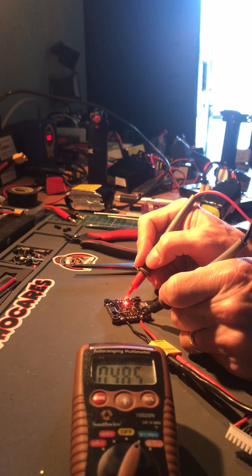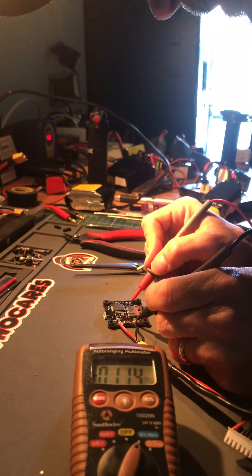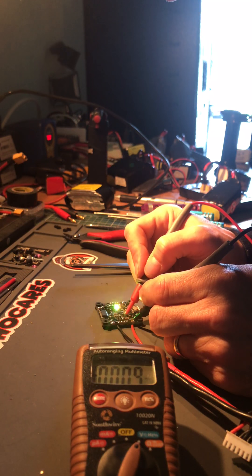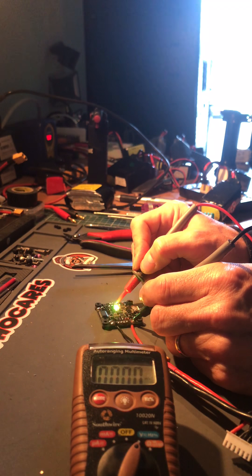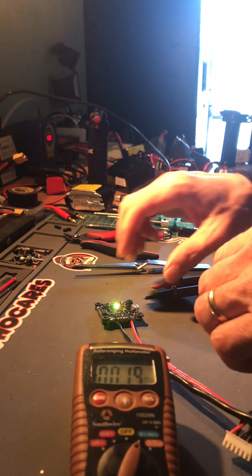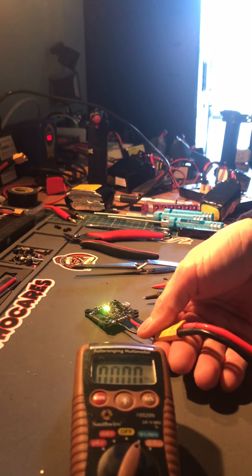The receiver is 4.85 — consistent — and the back pad is 4.85 as well. So I guess the 5 volt regulators are good, whereas the 7.6 volt regulator needed for the video and the camera appears to be faulty. That would explain why when I plugged in a 5S battery the quad went a little weird and didn't fly right. Hoping I can get this replaced soon.